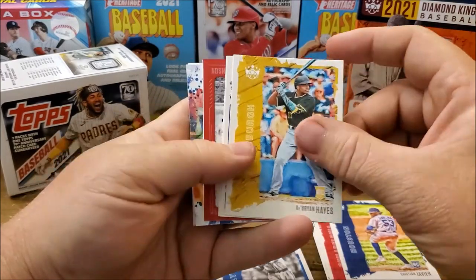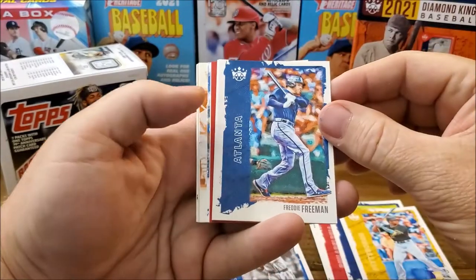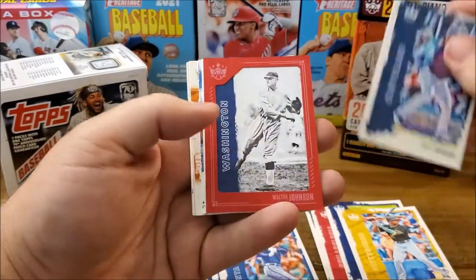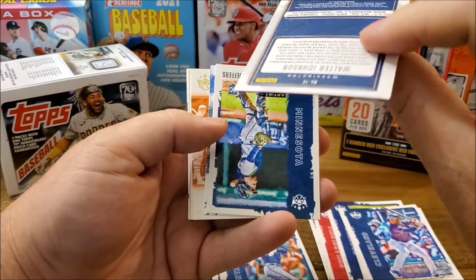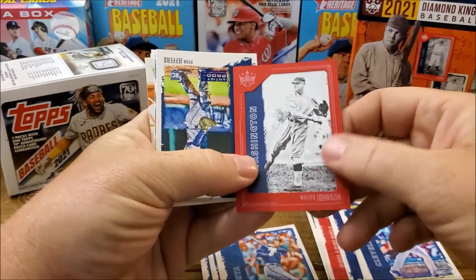Ke'Bryan Hayes rookie — that's another good rookie. Freddie Freeman from Atlanta. Daniel Johnson rookie. Oh look at that — that's weird. Walter Johnson — it's got like a frame on it.